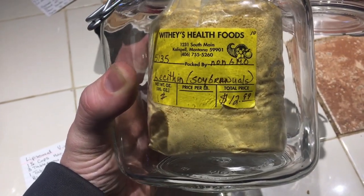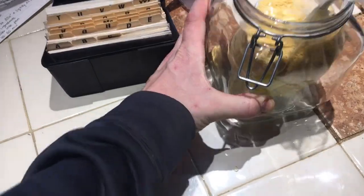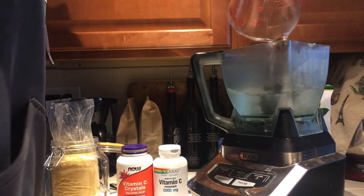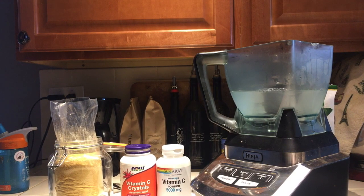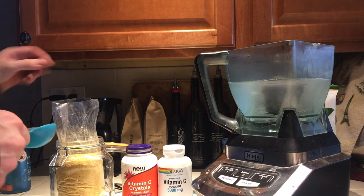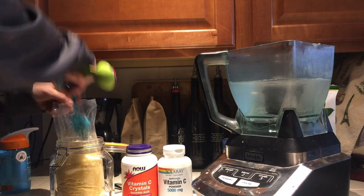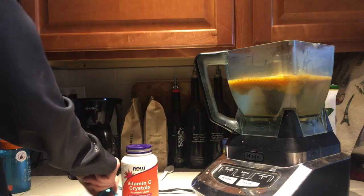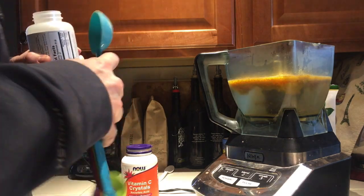The soy lecithin looks like this — you want organic non-GMO soy lecithin. I recommend using hot water to help the soy lecithin break down. I'm doing a double batch today, so that's going to be six tablespoons of soy lecithin and two tablespoons of vitamin C powder. Then I'll blend for five minutes.